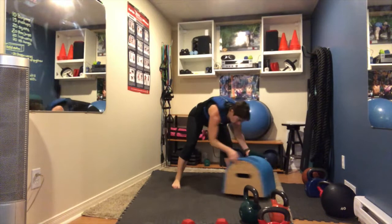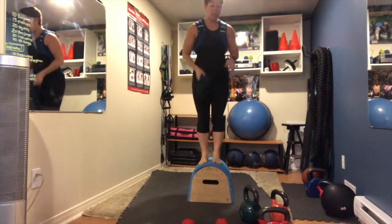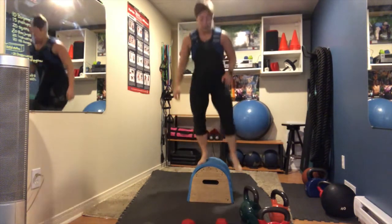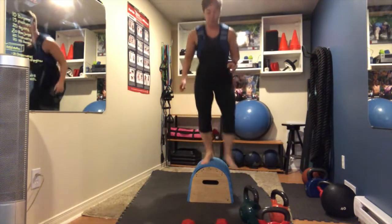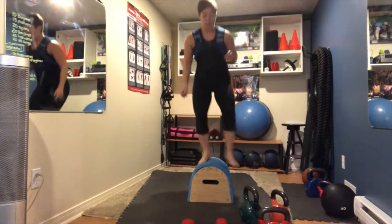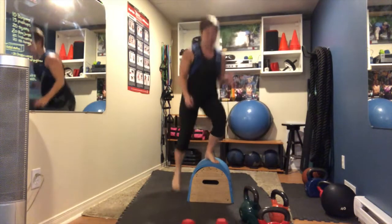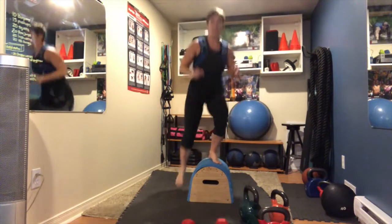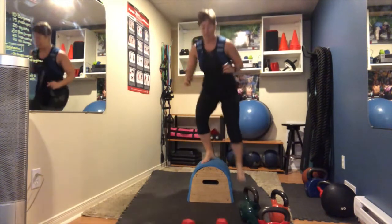Now use your box — step down, and do 15 lateral tap downs, right and left. I'm going to do 15 this time and actually stop at 15.